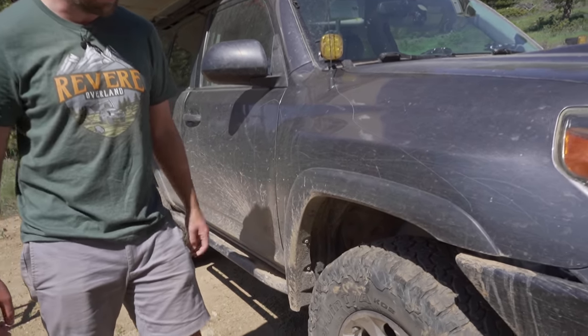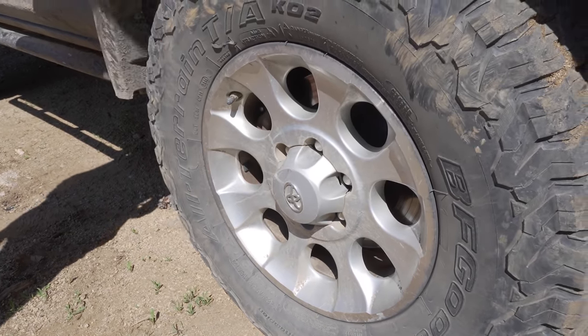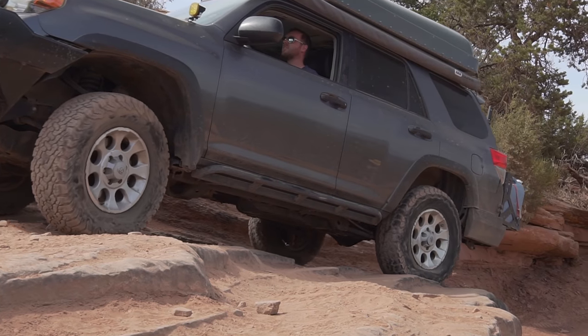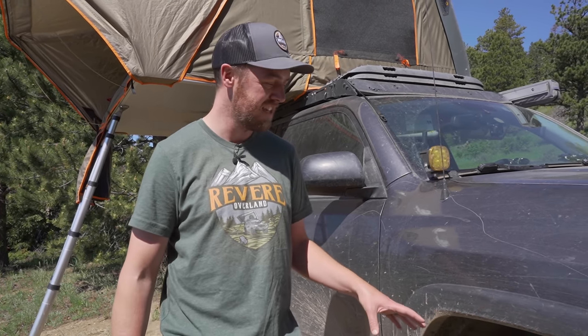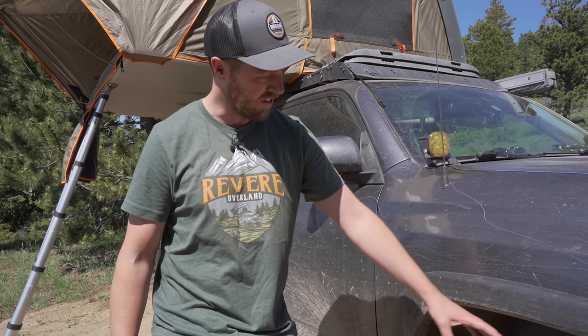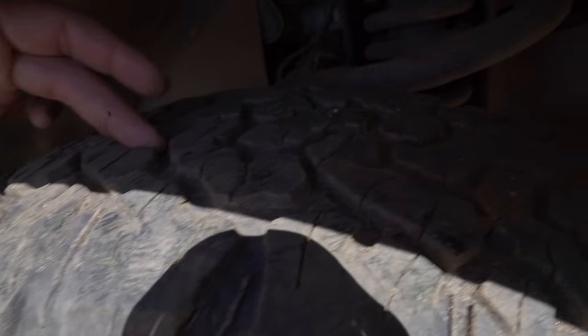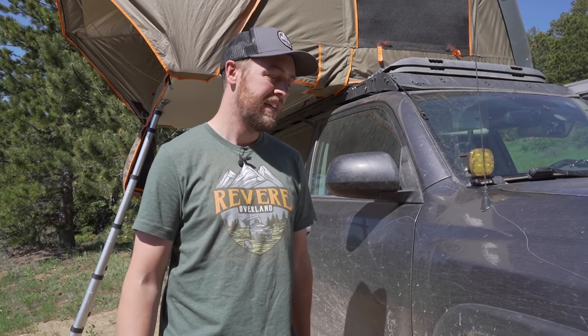I have the stock Trail Edition wheels, which I really like the look of, though I've scuffed them up quite a lot. On this latest trip in Moab I did break two of the center caps. On the wheels I've got BF Goodrich KO2s — I really like the KO2s, especially for how long they wear. These are 285/70/17s and I've had them on since I bought the vehicle, so about 50,000 miles on them, and the tread is still in really good shape. I'd say I've probably still got another 10,000 miles before I need to replace them. I'll probably go with KO2s again, though I am tempted to try something else — so if you have suggestions, let me know.